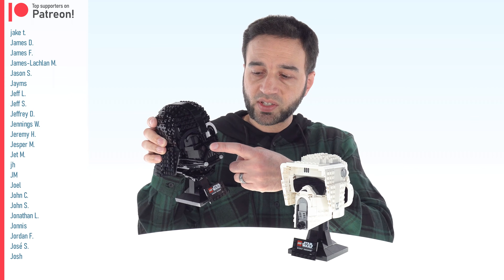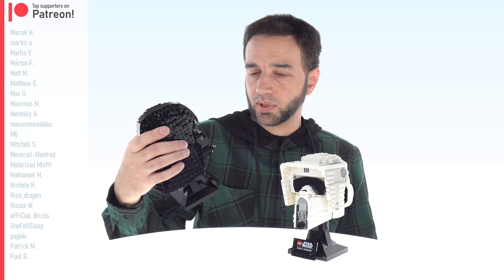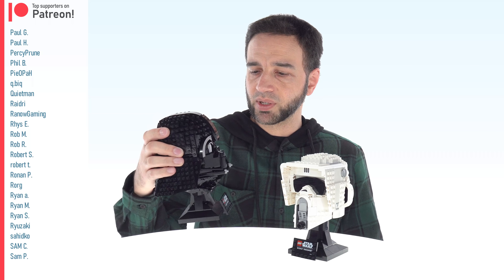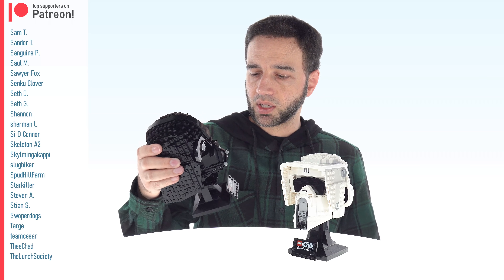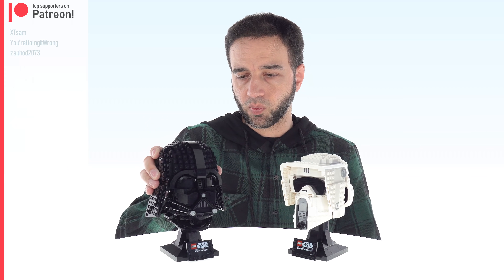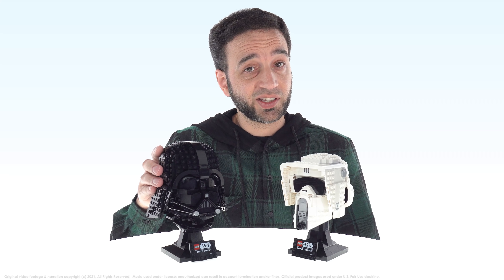I'm personally not that mad about the sticker for the nose — I don't think it's that bad — but I do wish the sticker had been properly aligned. Overall, I feel like the designer did a pretty good job with this. I just wish the prices were way more reasonable for what you get. Let me know what you think in the comments, and I'll talk to you again soon.